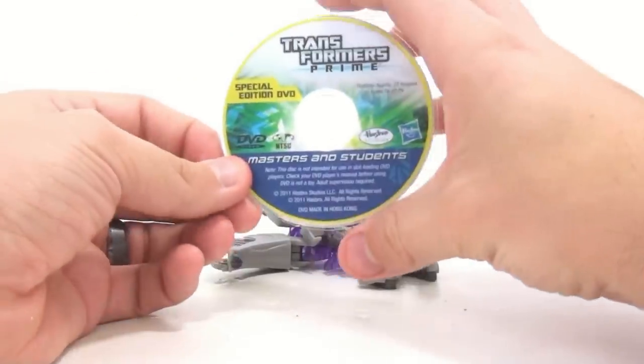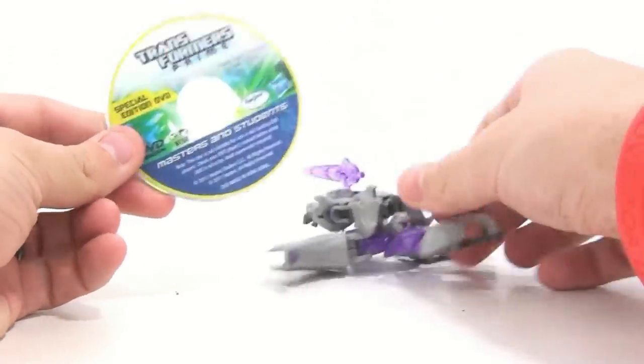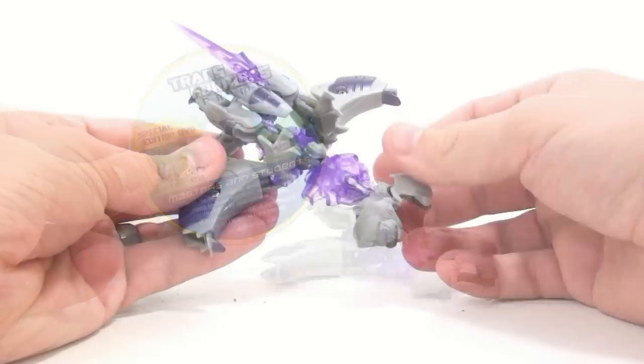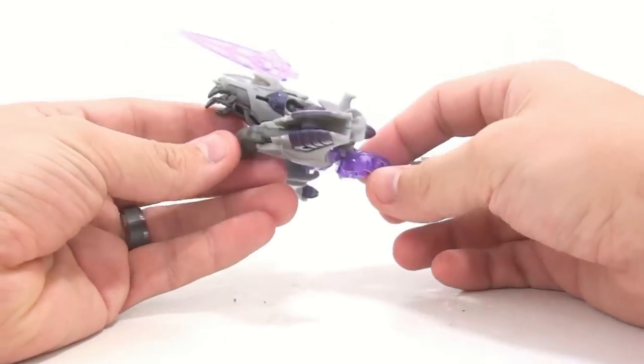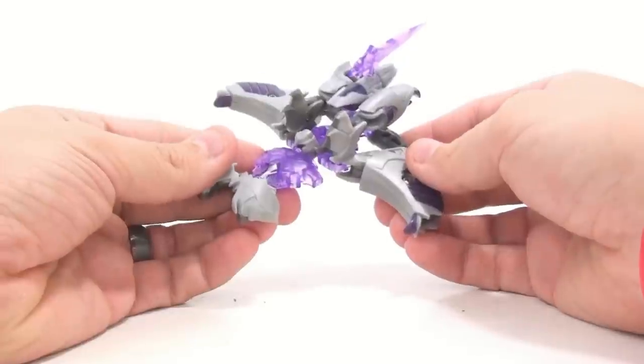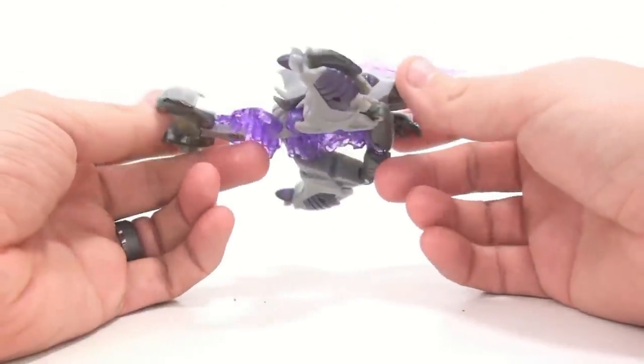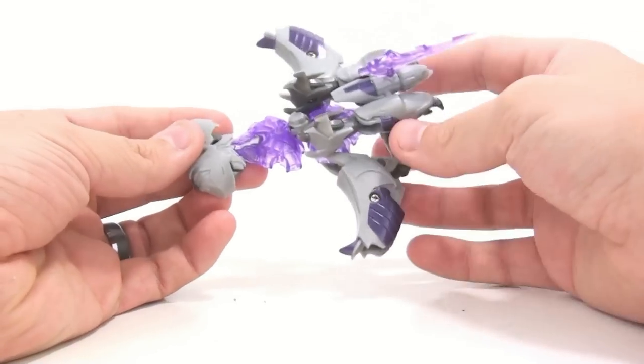That's it for the little tiny DVD — pretty small in terms of size. Now as for the figure itself, this thing is actually really pretty cool. Obviously it's a Commander-sized figure, so it's a little bit bigger with a little bit more intricate transformation. You can see it's got this really kind of blah jet mode.